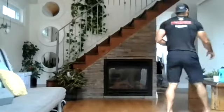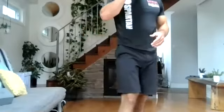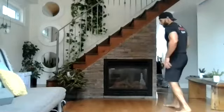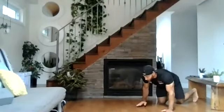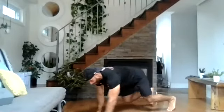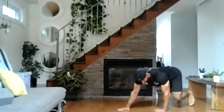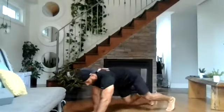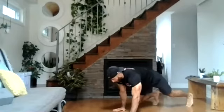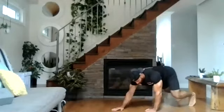Give me one more round — 30 seconds break. Get back into position for our bear crawl. Three, two, one, and begin. 30 seconds. Nice and low to the ground. Halfway there — a couple more reps. Five seconds. Three, two, one. Good.